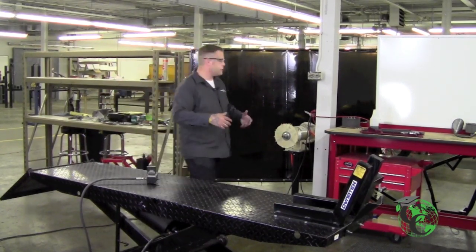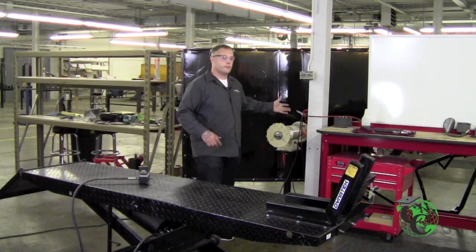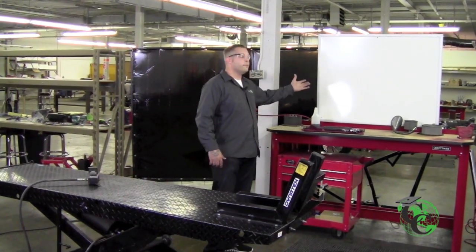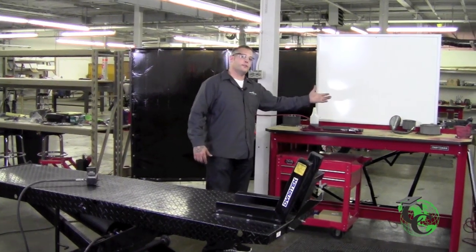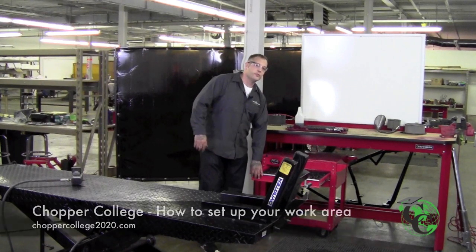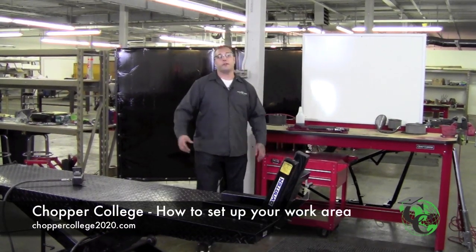We have clean floors, an airline and electrical outlets. We've got a workbench, a dry erase board to make notes, a bench vise, and a toolbox with all our necessary tools. And that's how to set up your area for a bike build.